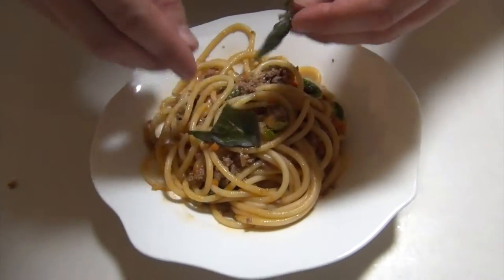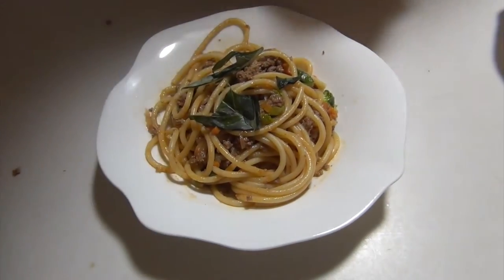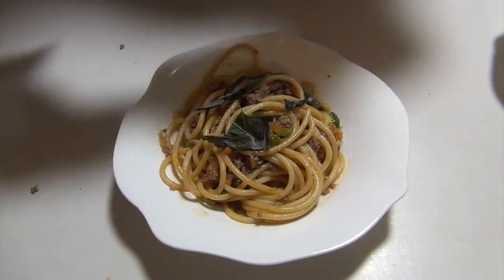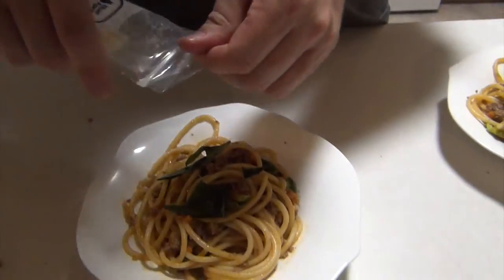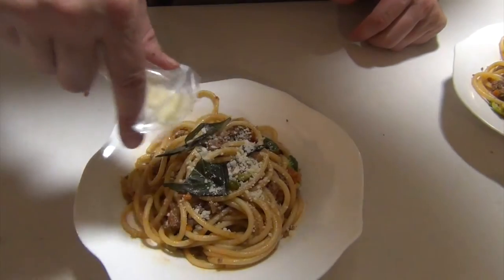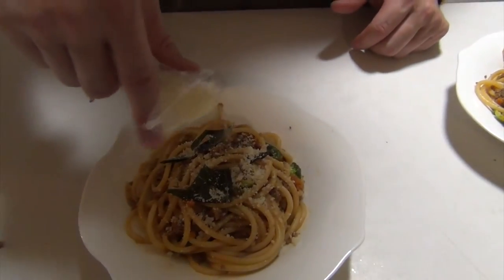We've put the servings into the bowls. I'm just gonna throw a little fresh basil on top. And then the last thing is the grated pecorino cheese, a little sprinkle on top. There you go — bucatini bolognese.